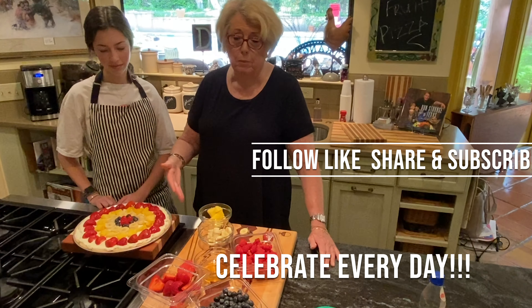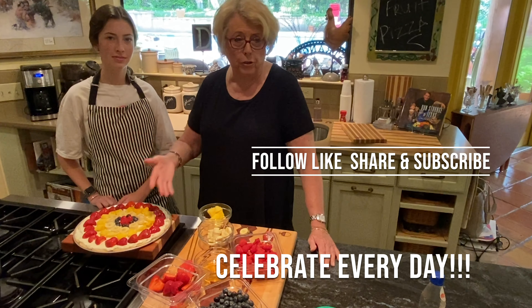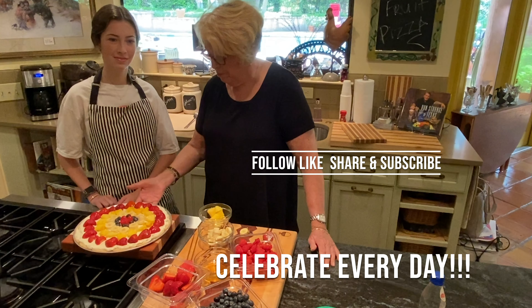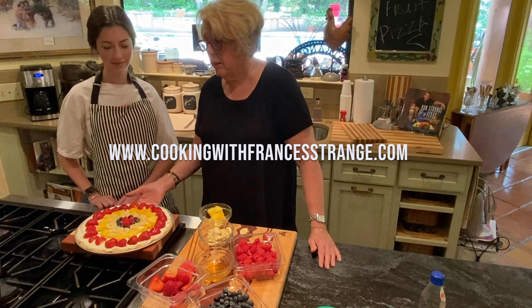If you've enjoyed this, please like it, share it. Subscribe, do everything you're supposed to do. Go to our website. Get a cookbook. Get a shirt.